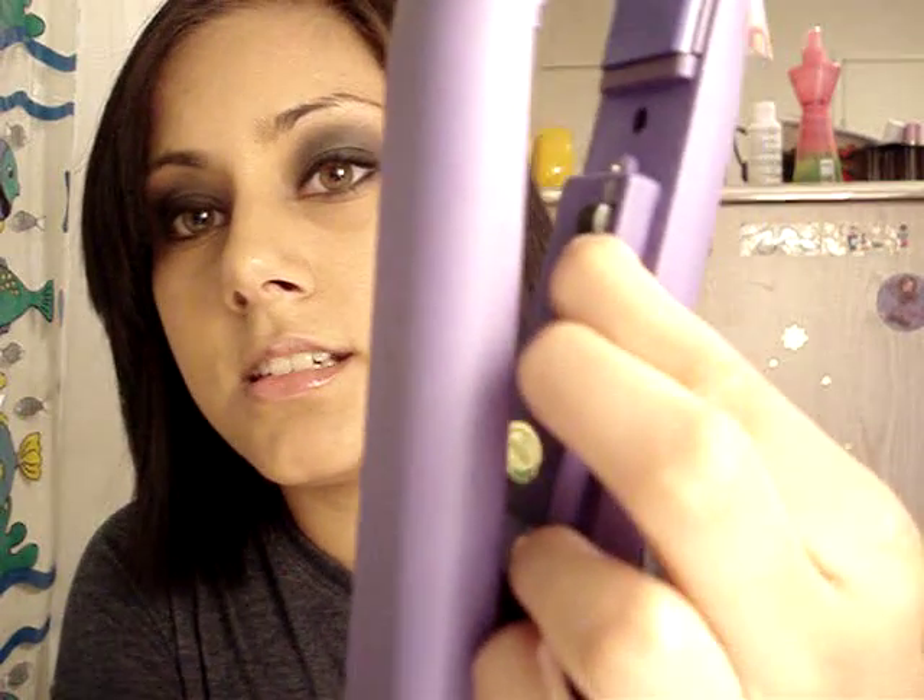For me, it's an exact dupe for the CHI straightening iron. It looks so similar to that, and the degree it goes up to is very high. It has an on/off switch, the red light goes on and then off, and it's set at 410 degrees, which is a lot, but it really straightens your hair.